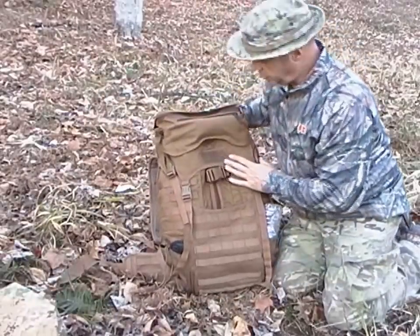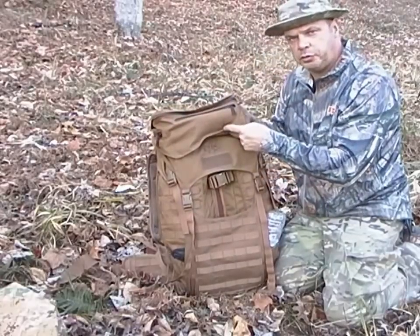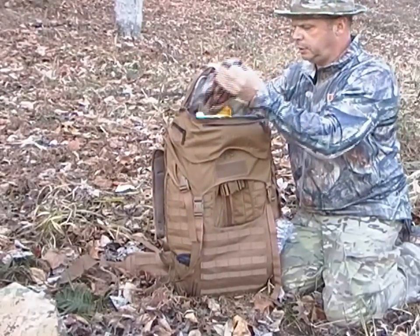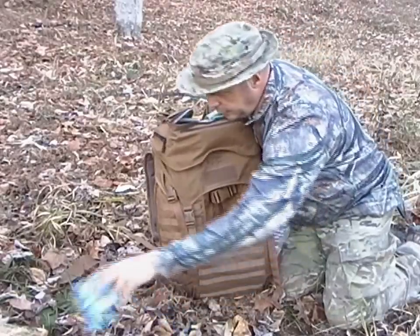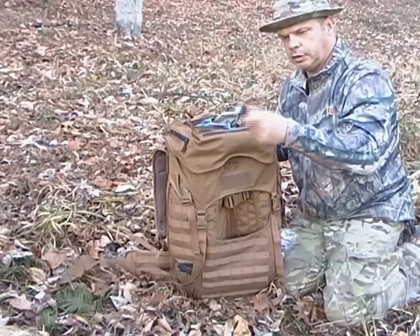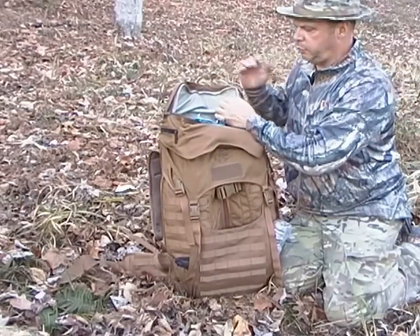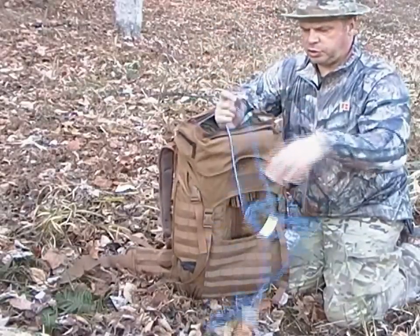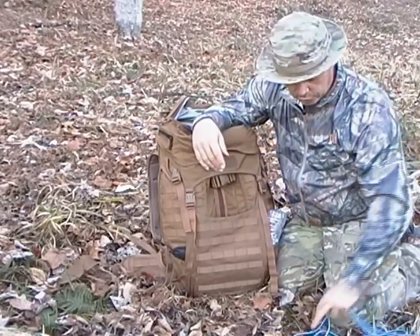You have a fanny pack that detaches from here — it's MOLLE'd in. I will do a review on that separately later. The fanny pack itself has a huge pocket on top. I have a beanie, hand warmer, GPS, a rubber glove, some tinder, a chem light, a Phoenix flashlight, some 550 cord, and bungee straps that you can route around stuff — they snap on and hold things in place.